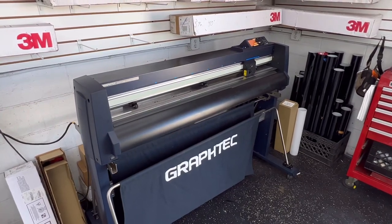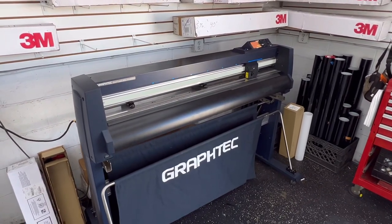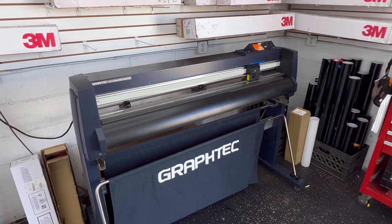Hi everybody, this is Bridget with the Window Tinting. Today I will be letting you know why our computer cut film is better than our hand cut film.